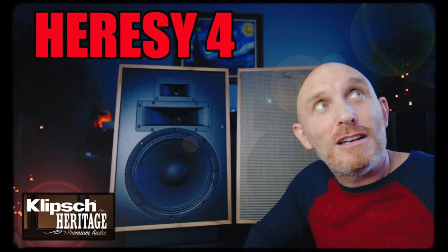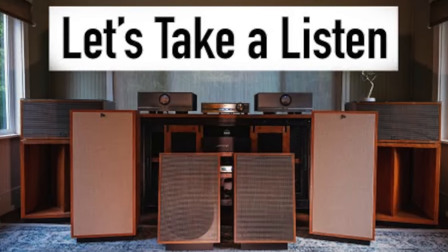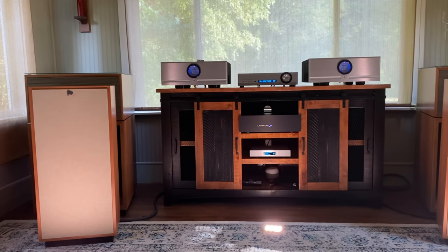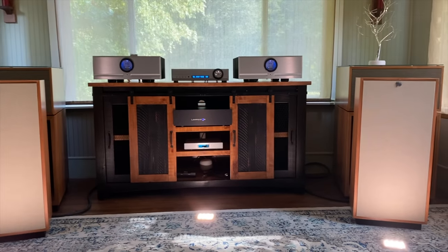I've already reviewed the Heresy 4, the Cornwall 4, and the La Scala AL5 — all the latest versions of the Klipsch Heritage speakers. But the one speaker I have yet to hear is the Forte. In fact, I've never heard the Forte 3, Forte 2, or Forte 1, so I was very excited to get a chance to listen to the Forte 4 and compare them, not just for you guys but for my own curiosity.